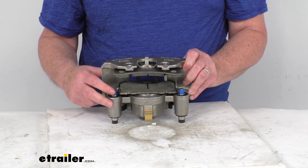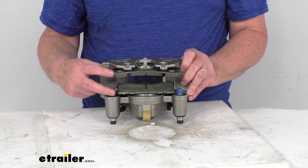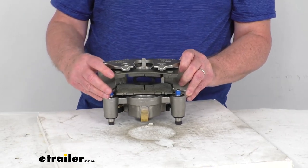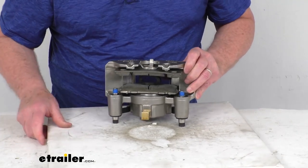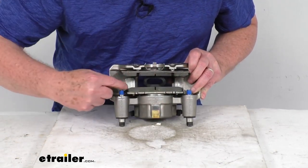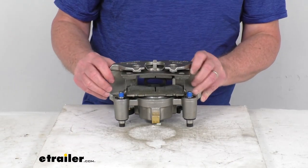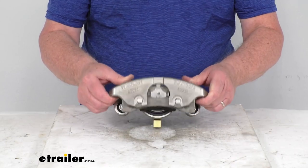The brake pads included with this caliper are ceramic brake pads. They provide superior performance for more consistent braking and withstand high temperatures for maximum wear. If you notice on each end of these pads they are chamfered, and they have a slot right in the middle — that design helps prevent squealing.